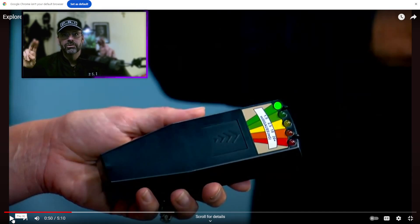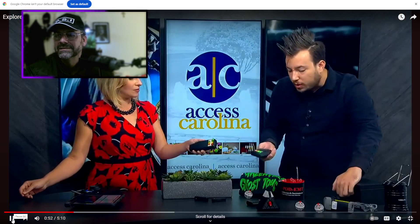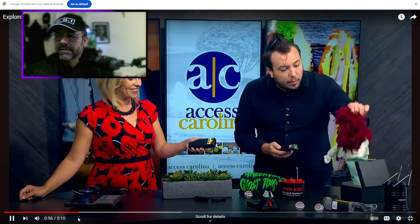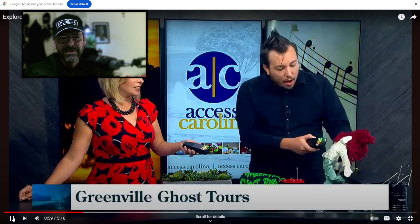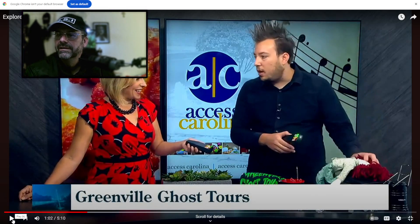He claims the K2 is going off because he brought a spirit vessel — a haunted doll — which is supposedly why it's lighting up. But it could just be all the equipment in the studio. Perhaps there is something hidden in the doll; people do put magnets in these things, which also set off K2 meters.